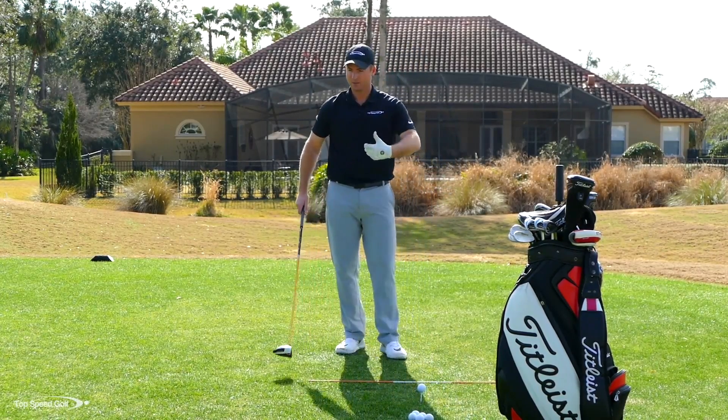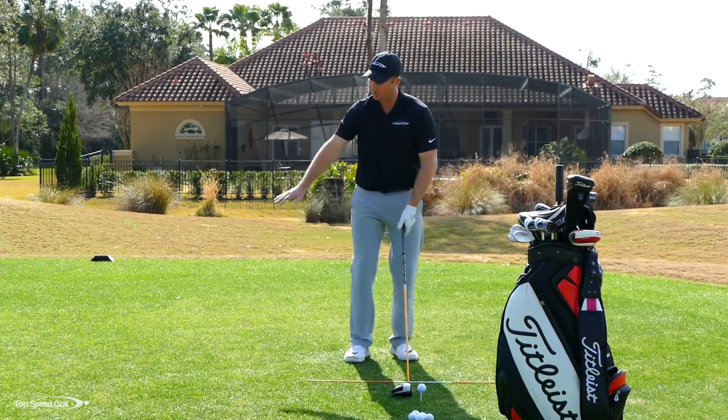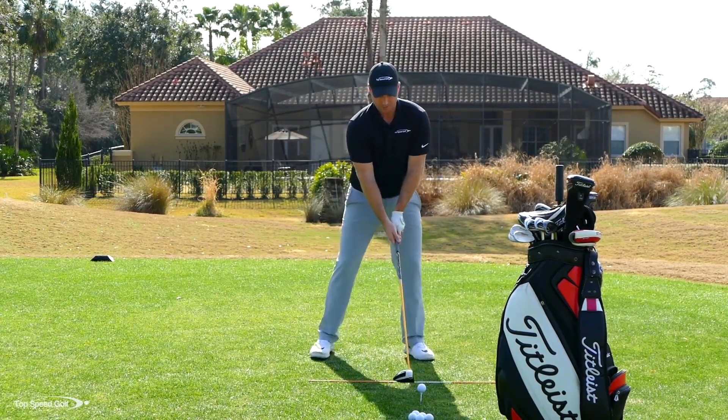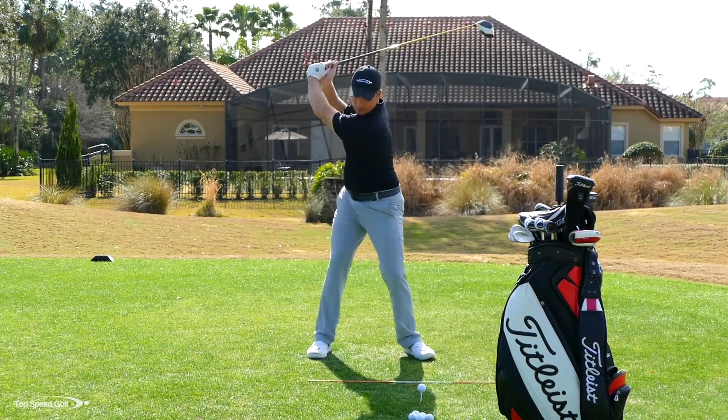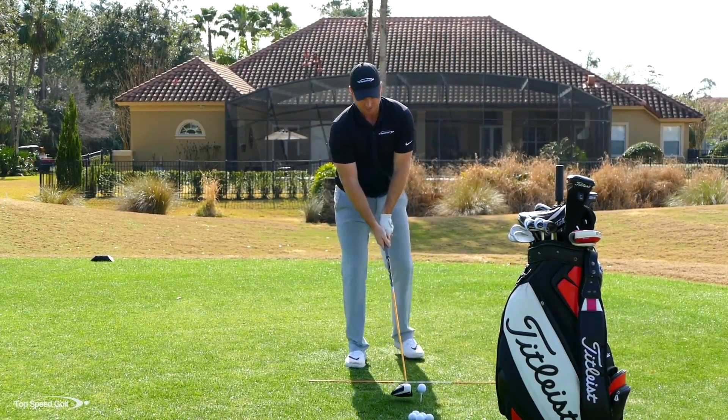Do 20 or 30 reps of that — you're going to feel that free-flowing feeling. Then incorporate that with your actual driver: make 20 or so practice swings getting that good full turn both back and through. Then you're ready to hit some shots. On this one, I'm really going to focus on that big turn and see what kind of swing speed we can get.